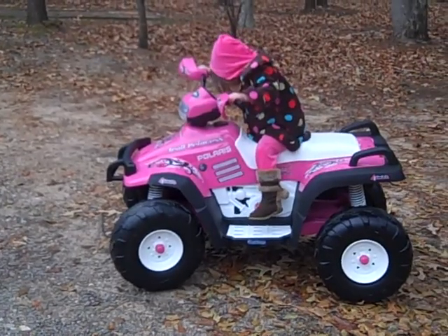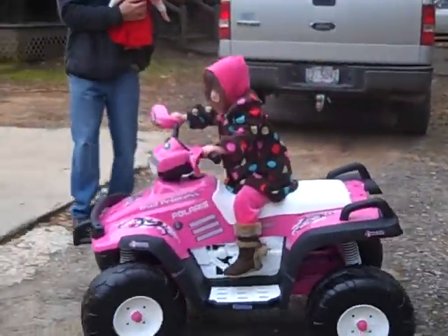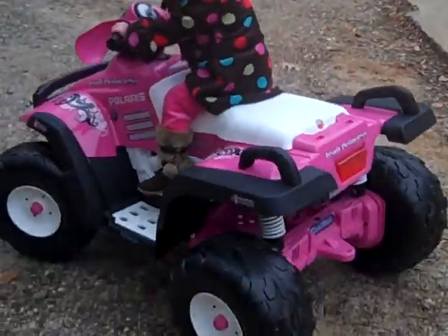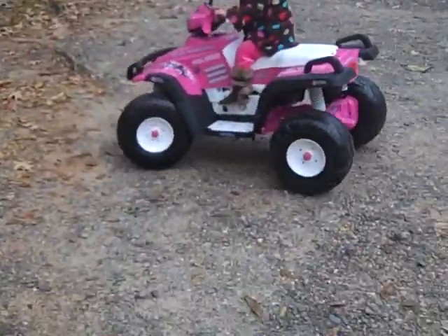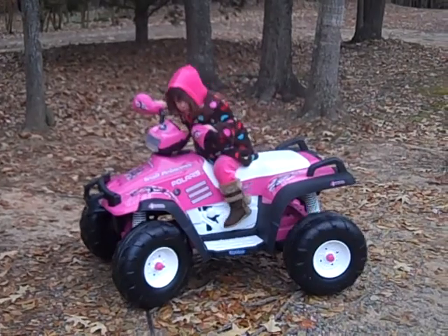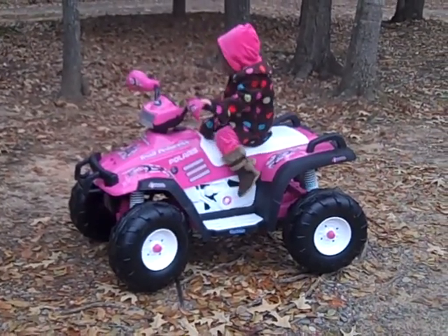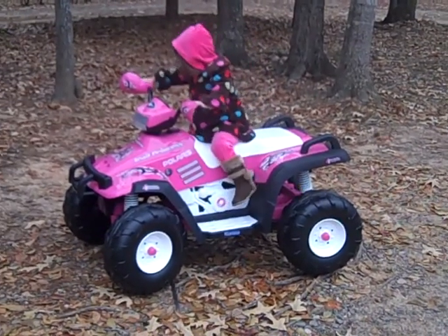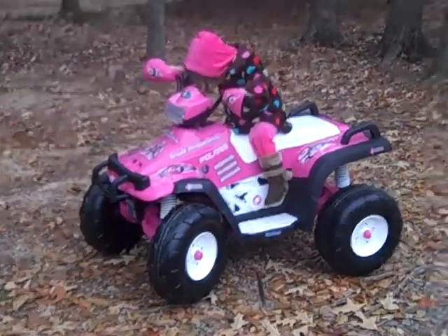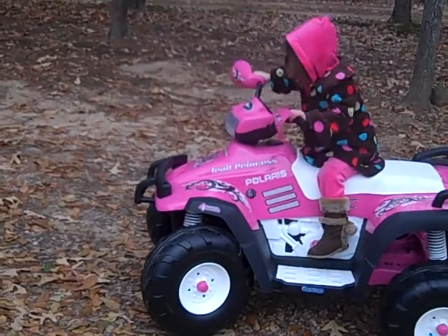Keep holding it. Keep standing on it. You got it! Press that button. She's trying to sit on the back. Turn the steering wheel. Turn it. Turn the other way. Turn the other way, Daddy.